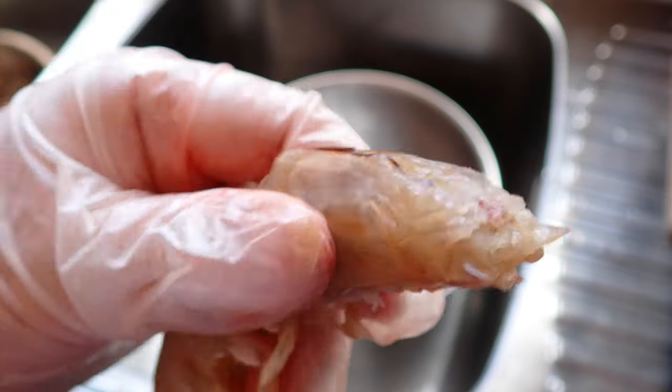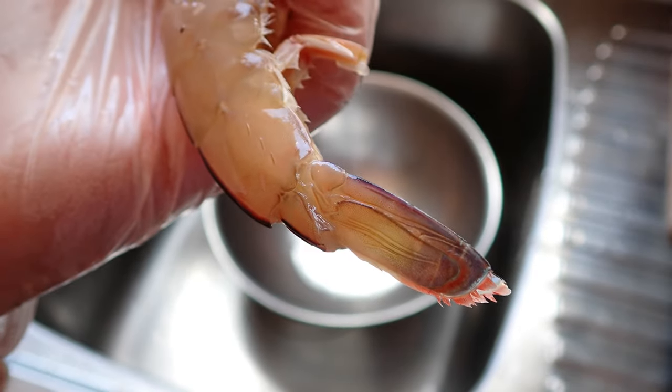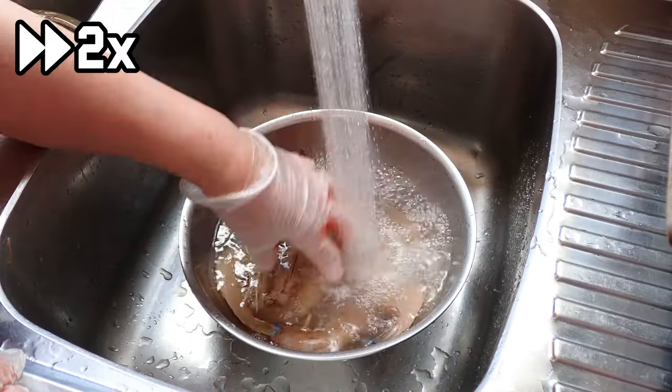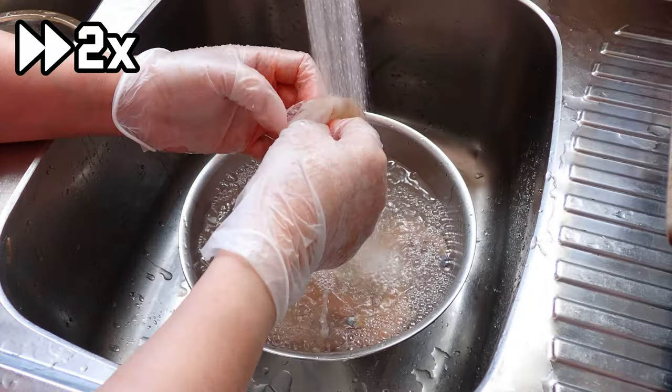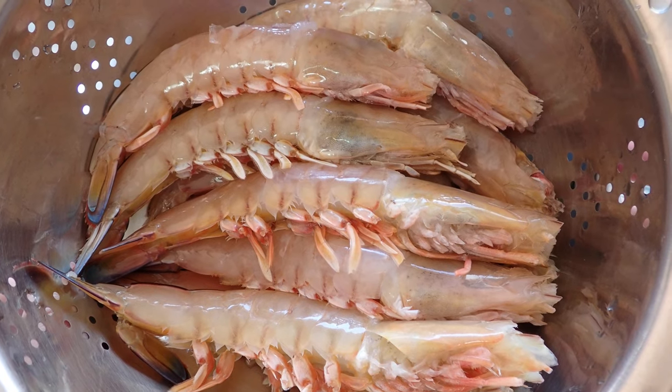And with that, your prawns are safe to eat and free from most of the sand and grit. Next, give the prawns a good wash, and then let them dry in a strainer.